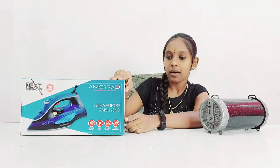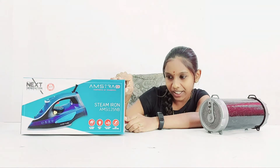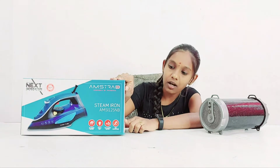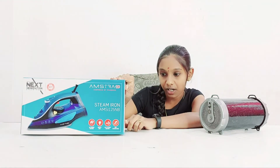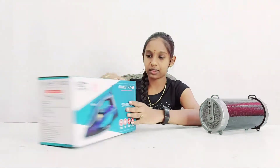The iron has ISI approval. Supply voltage is 260V AC 50Hz, power is 1250 watts, water tank capacity is 300 ml, and plug comes with a 1.8 meter cord length.